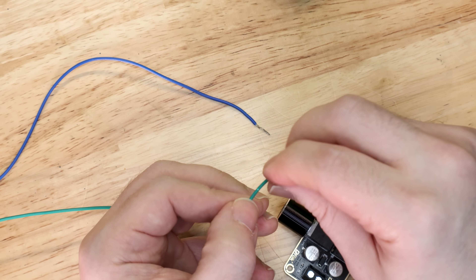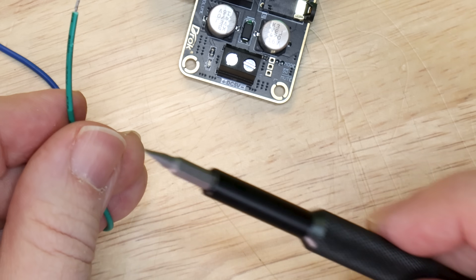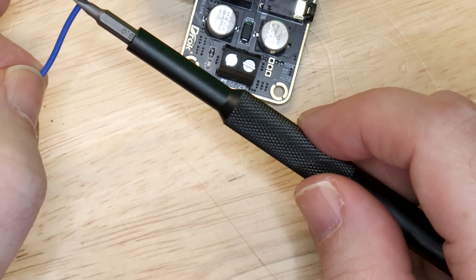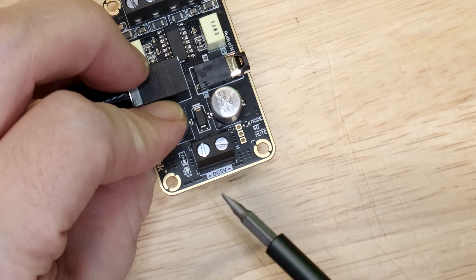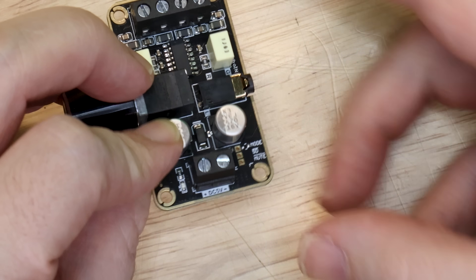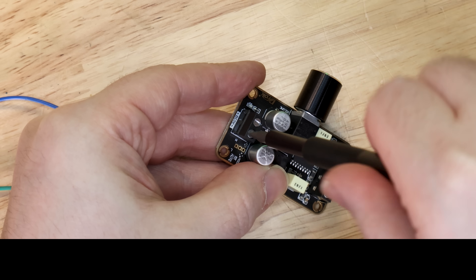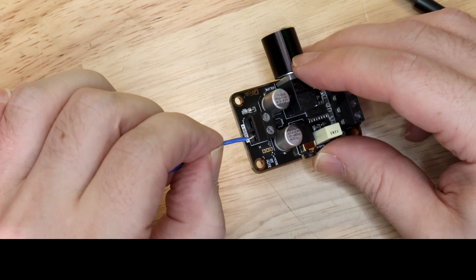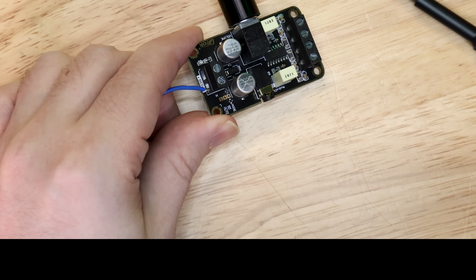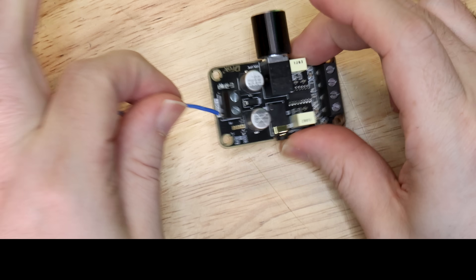Now we're going to run these wires over to our amplifier. Green was battery positive and blue was battery negative, so we do the same thing here. On the two-pronged connector, you can see battery positive and battery negative. This does not require soldering — just unscrew the terminals with a small flat-head screwdriver, then matching negative to negative and positive to positive, slide the wire in and tighten it down. Now that wire is nice and secure.